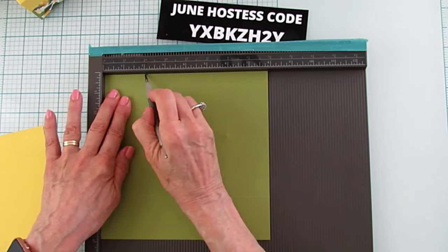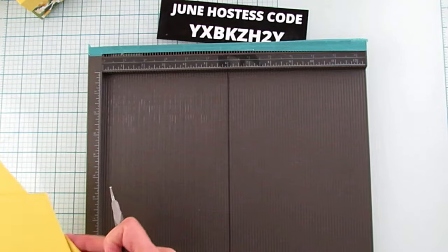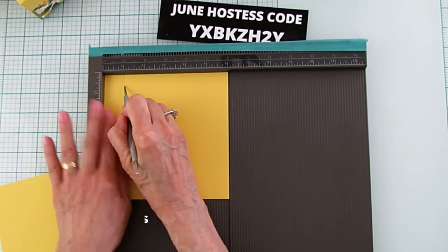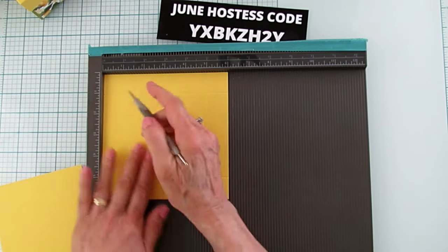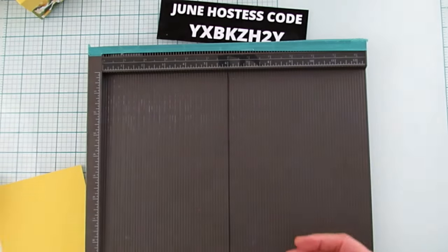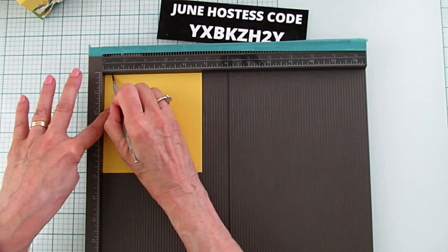I'm going to grab something — this really helps your stylus glide easily and prevents you most of the time from going off track. And then the six by six inch piece — you're going to score at one inch on all four sides. And then on this one it's just three-eighths on all four sides.